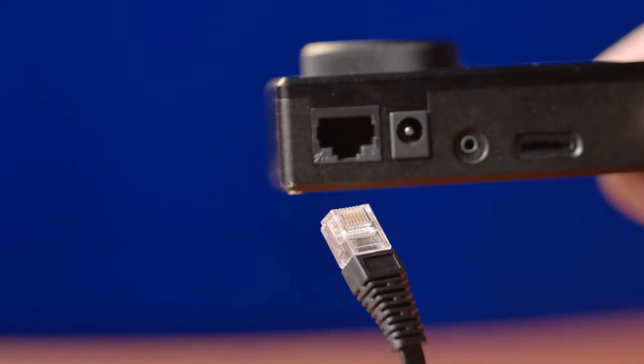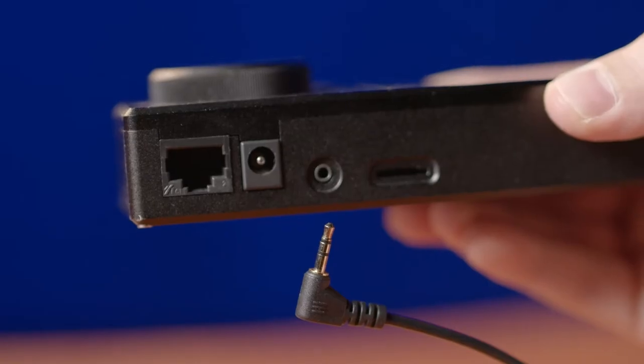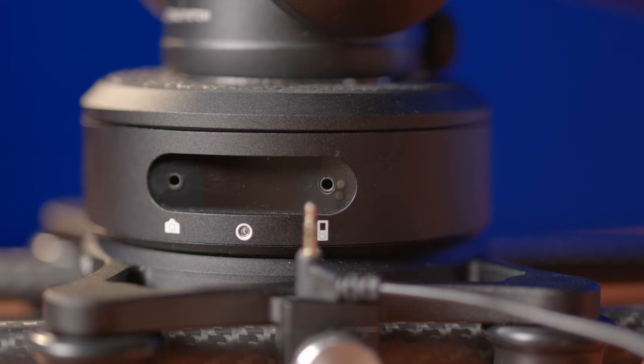Now that we have the slider on a platform, let's plug everything in. The ethernet cable goes from the controller to the drive motor, and the 2.5 millimeter cable goes from the controller to the arc motor. With everything connected, let's turn it on and get to filming.